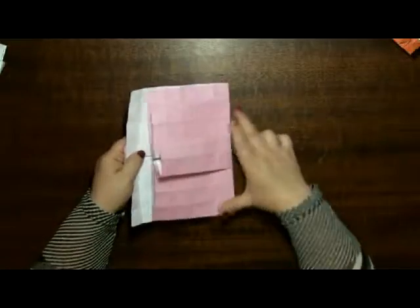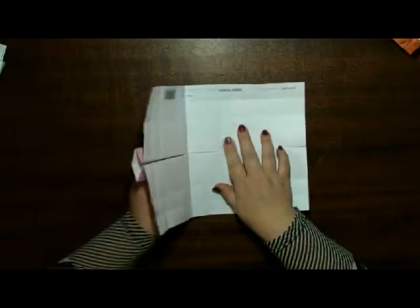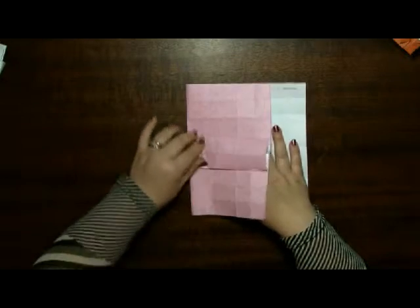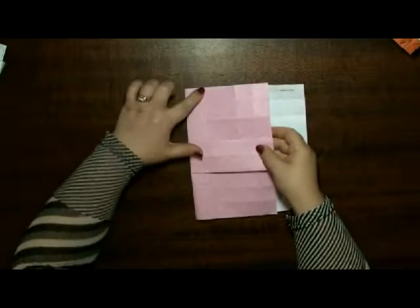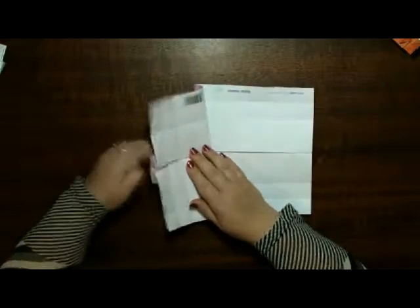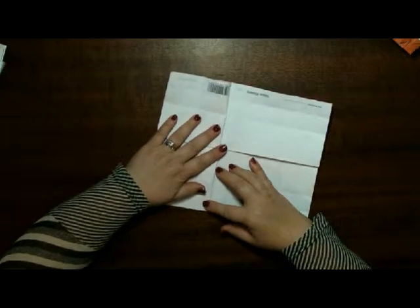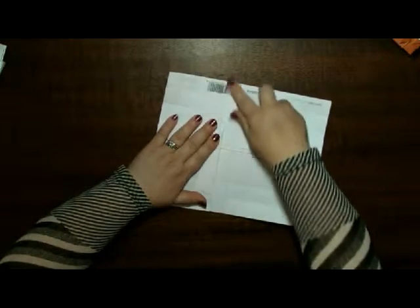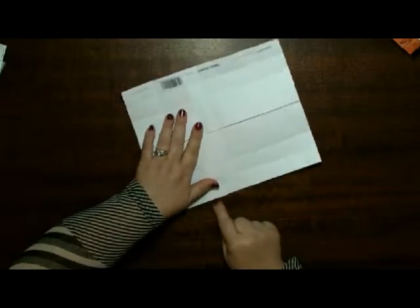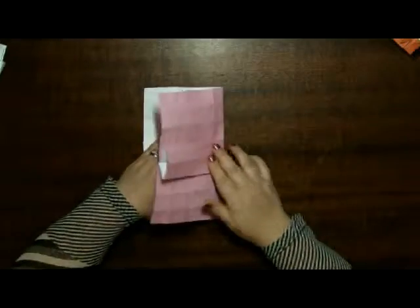We have to fold — so which side do we choose? Let's put this down and fold this one like so. Again, look for that fold. You can also check along here that it goes on a straight line, and then fold it down.